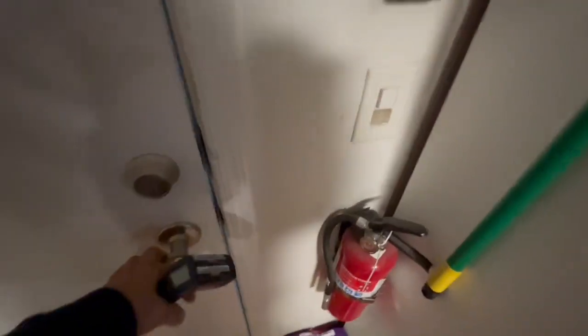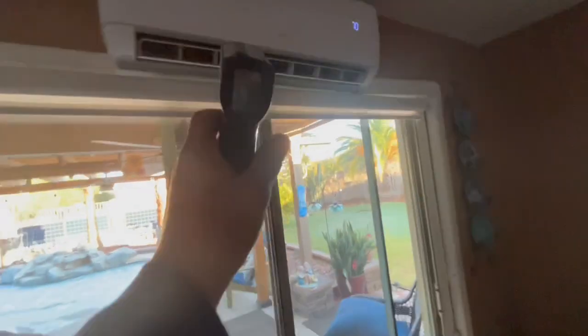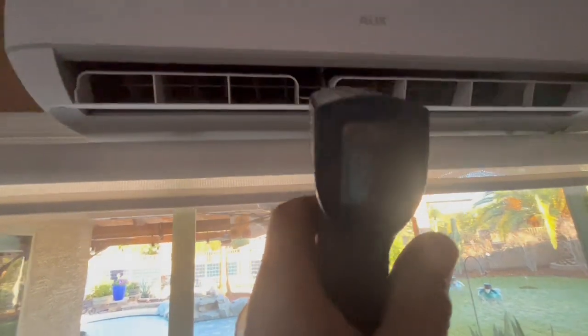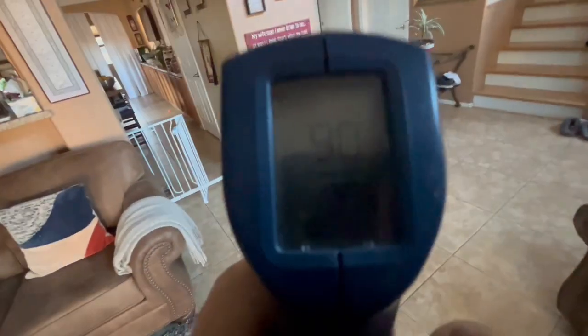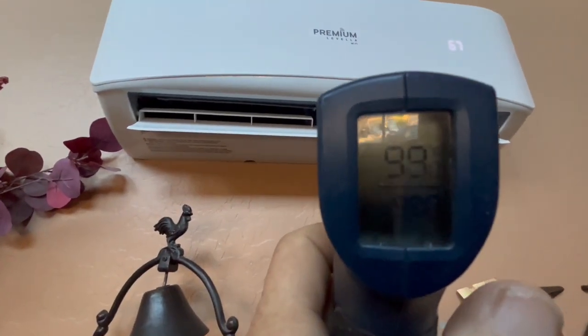Now let's go look at what temperature we're actually getting out of these units. It's around 90 degrees coming out of that one right now. And over on this one, we're at 99 degrees coming out. So we've got some good heat coming out.